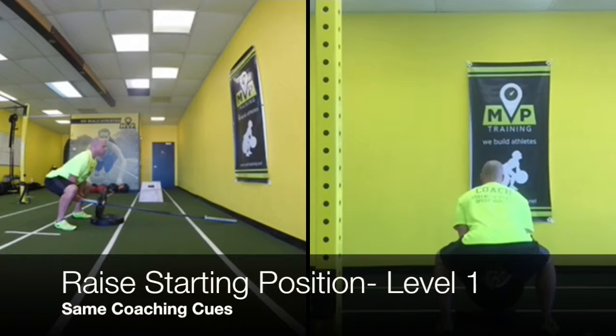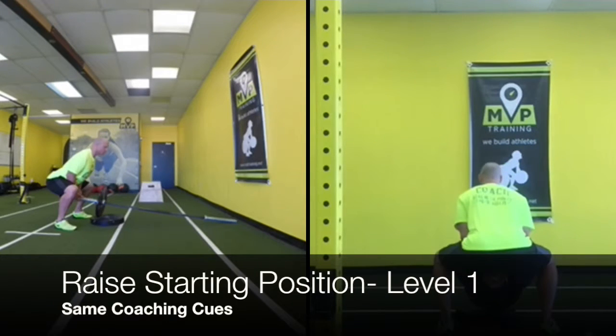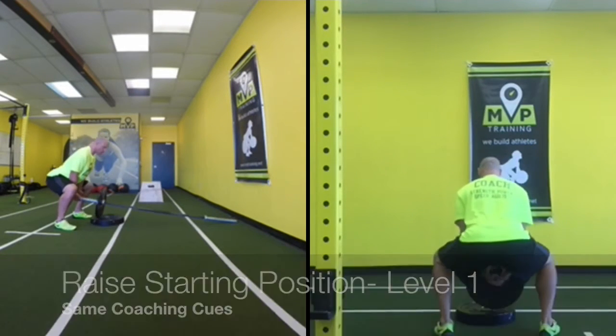That technique is — we're just raising the level just in case you get a rounded back for that range of motion if you have a tight athlete. It's good to raise the level a little bit higher so they can maintain their technique. You can put it on a plyo box or even if you have racks that can be adjusted.